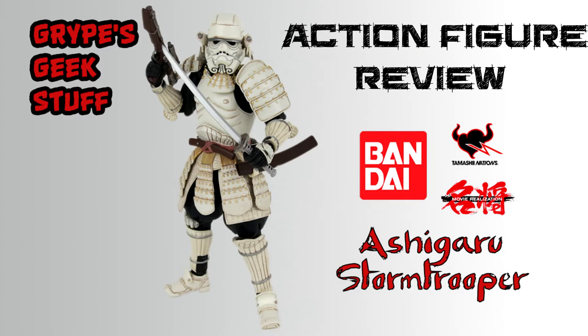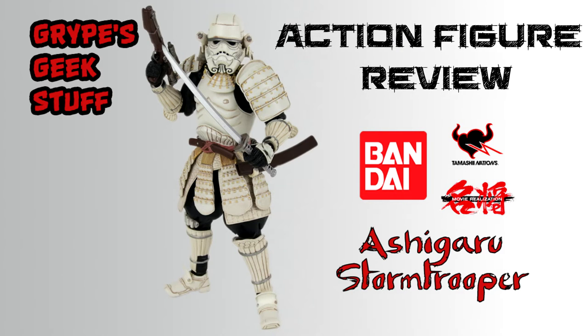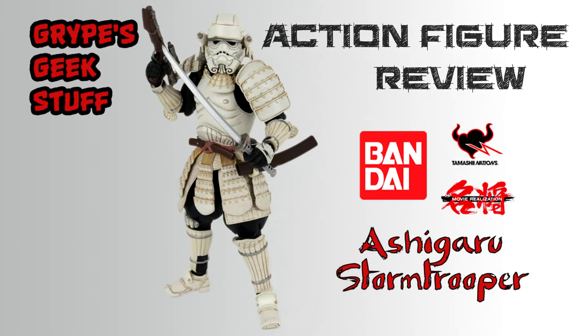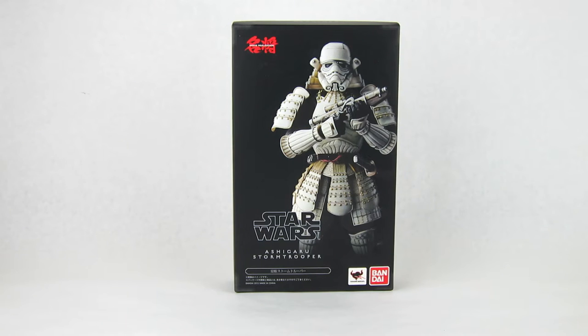Set blasters on full! What's up guys, Grape here with another review. Today we're going to check out another figure from the Bandai Tamashii Nations Movie Realization line, and this is the Star Wars Ashigaru Stormtrooper.